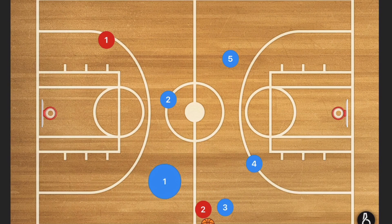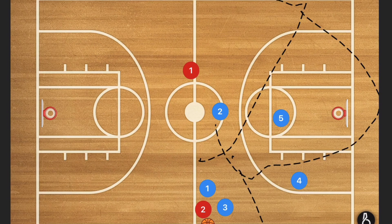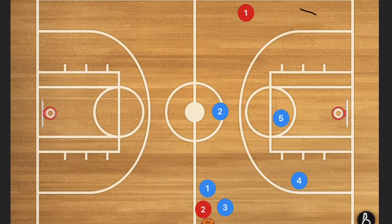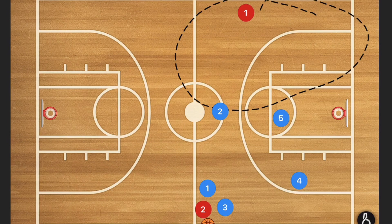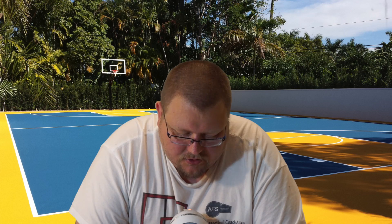At this point, what we really hope to happen is for a trap to occur, which will have these players guarding this area and this area. We don't want any passes happening to the middle of the court. We want really long passes — super long passes to this side of the court — because then player five can go and pick them off and get an easy two points on the other end, which makes just about everybody happy other than the other team.